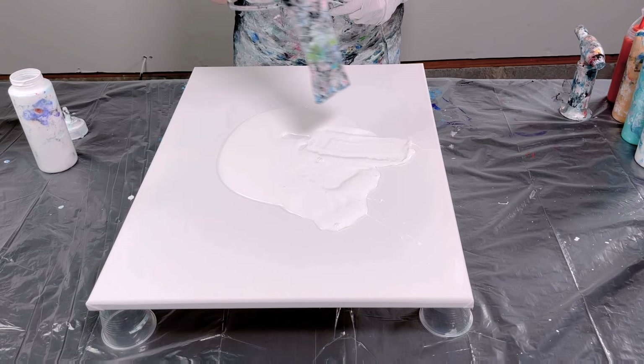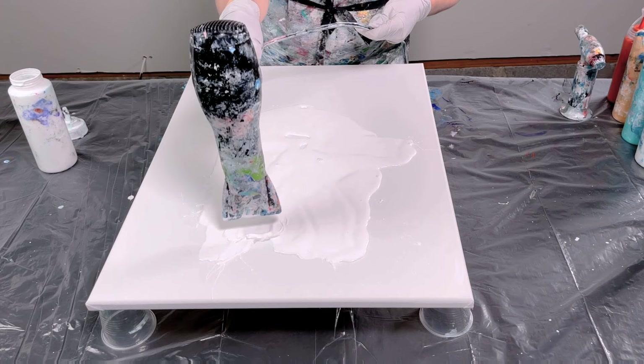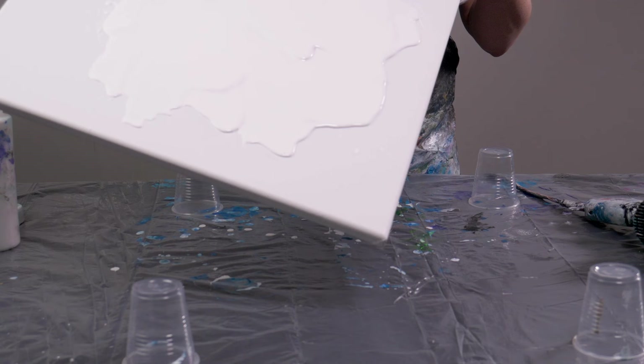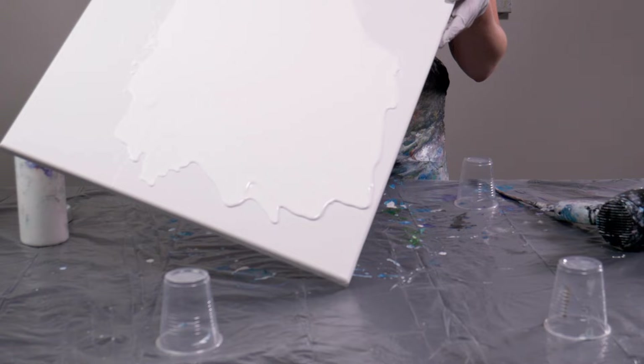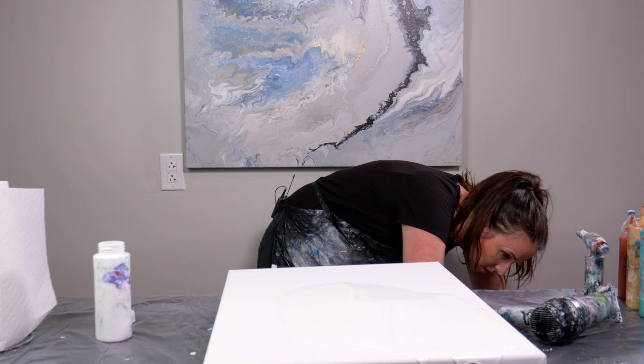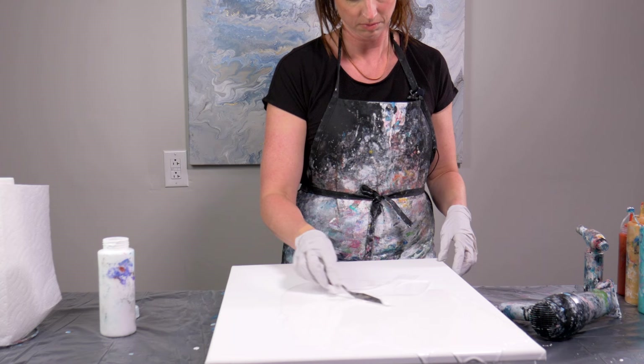I'm just going to use my blow dryer to kind of spread this out. A little bit of splattering going on. I'll try tilting it, move it a little bit more. The main goal right now is just to move the paint on the canvas so that my canvas is covered with the base paint. Let me see if I have a tool to help me spread it out — this will help too.